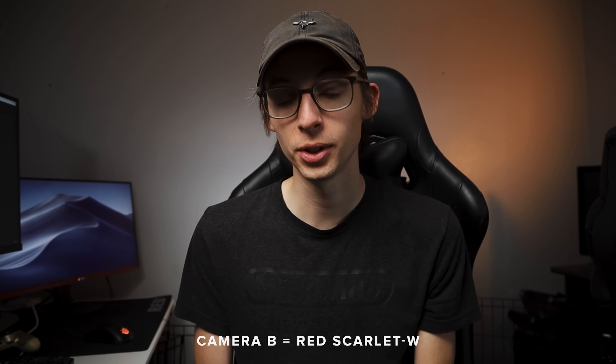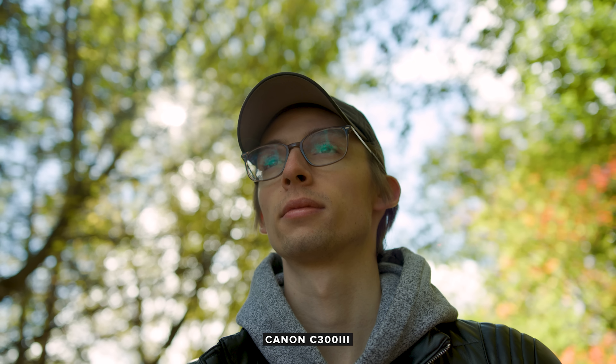Camera A was the Canon C300 Mark III. Camera B was the Red. Did you get it right? Thinking back now, there was probably a little something that gave it away — the fact that I was filming Danny with my camera and he was filming me with his camera kind of gave it away. But anyways, some first thoughts. I am very impressed with the image on the C300, but why don't we start by talking about some of the specs.